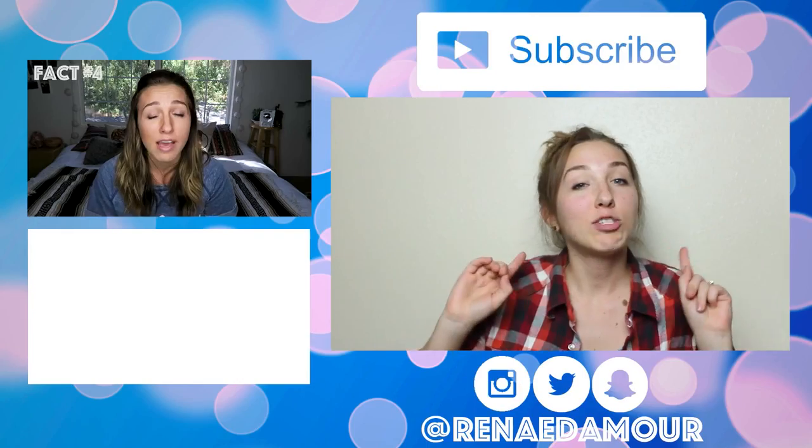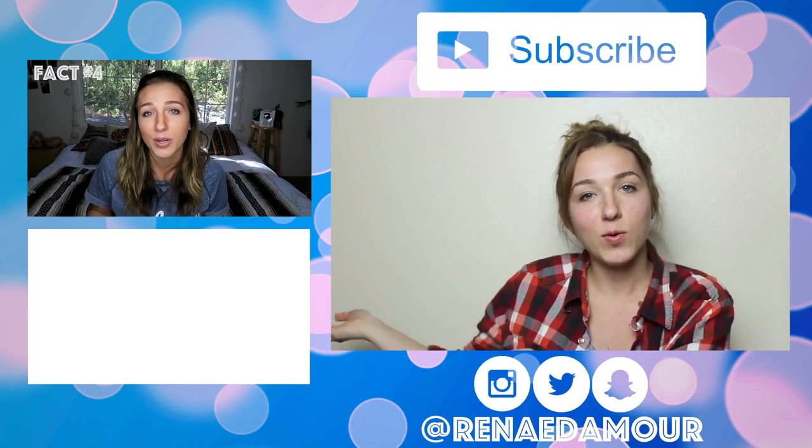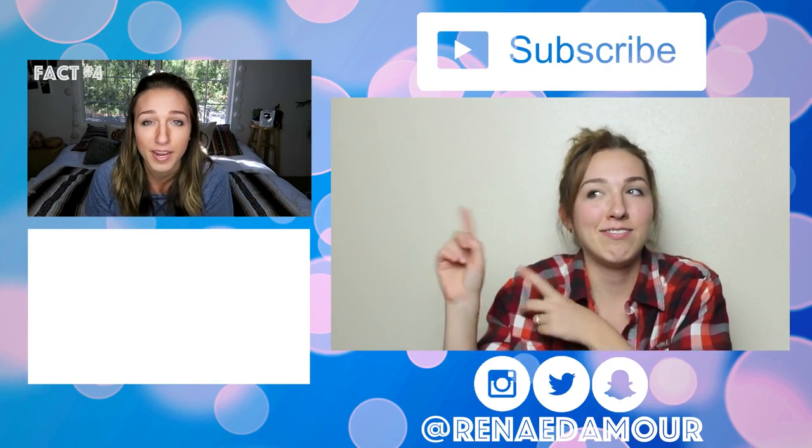Hope you enjoyed it! If you did, please make sure to give it a big thumbs up, make sure to subscribe, and comment down below. Thanks for watching and I will see you real soon. Watch my most recent video right here in this box.